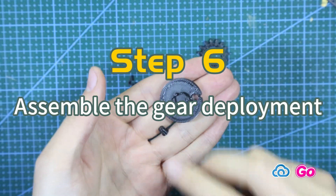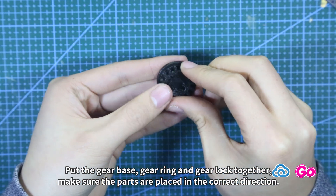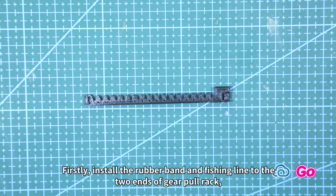Step 6: Assemble the gear deployment. Put the gear base, gear ring, and gear lock together — make sure the parts are placed in the correct direction. Step 7: Assemble the gear pole rack. Firstly, install the rubber band and fishing line to the two ends of the gear pole rack.